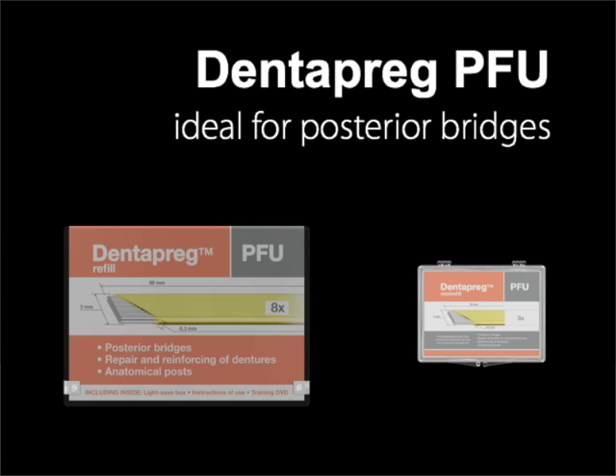The Dentepreg system provides several types of strips, which are optimized for specific clinical applications. For posterior bridges, Dentepreg PFU is an ideal product. It is available in two different packages. The basic package contains eight strips, each five centimeters long, their width is three millimeters, and the thickness is just 0.3 millimeter. This subtle shape accommodates about 8,300 individual fibers. The fibers are unidirectional. In addition to the strips, you will also receive relevant literature and a light safe box for keeping the strip in an open blister for future use.